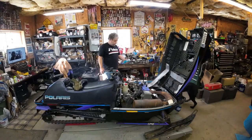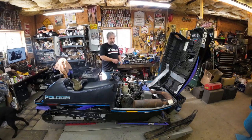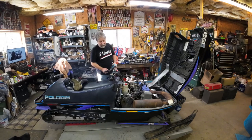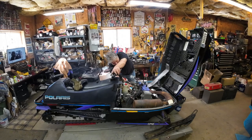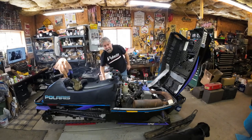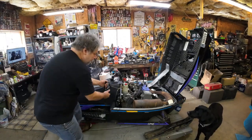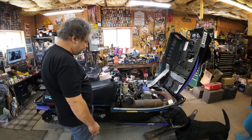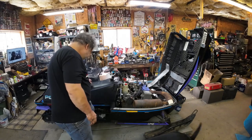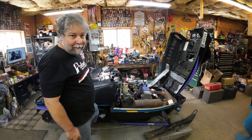I wish I had the camera on. I went where a guy should never go — I went to the starting fluid. There wasn't any volatility to worry about, and she popped off on the first pull. We're going to give her just a scotch again. Judging from the amount of smoke, there's plenty of oil. She's a runner — needs the carbs cleaned, but she's a runner.